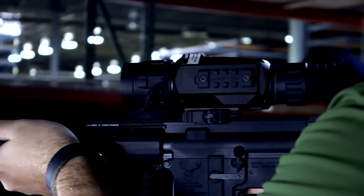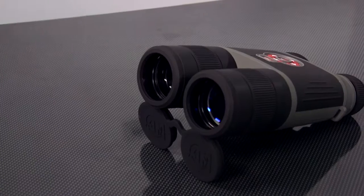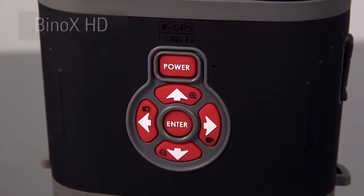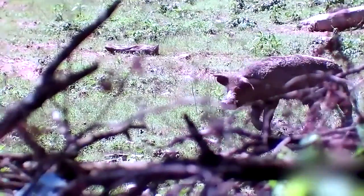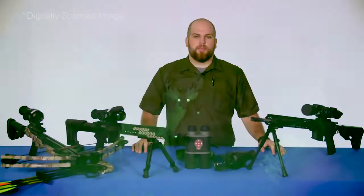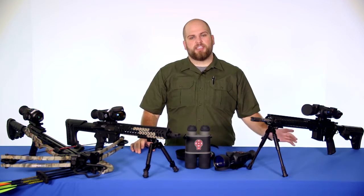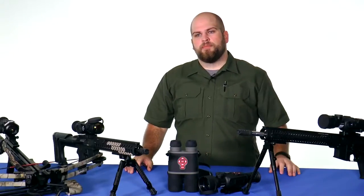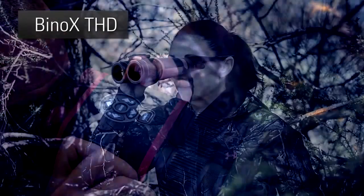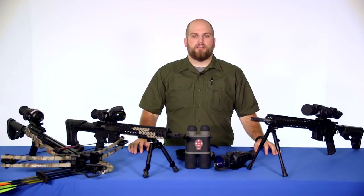Since not everyone is looking to use a firearm, ATN applied the Obsidian 2 Core technology to some non-weapon mounted products. The Binox HD, for example, is a 4-16x digital binocular that allows you to record the exact image you're viewing. They also have the Binox HD in a thermal version called the Binox THD, which gives you all the same great features but with thermal capability just like the Thor HD. If the Binox are too big and bulky, they also have a thermal monocular called the OTS.